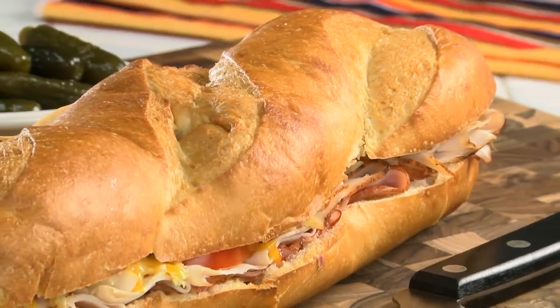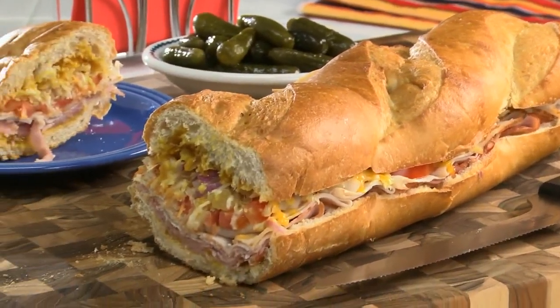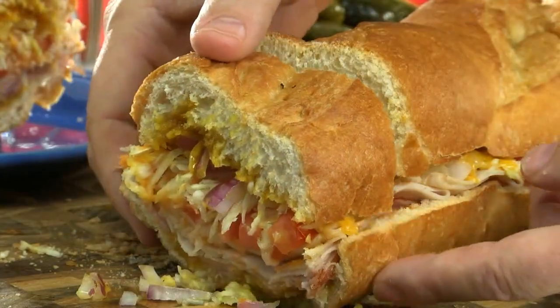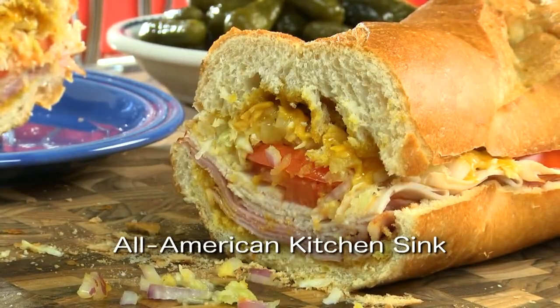And whether you serve this as a fun change-of-pace appetizer or as a fill-you-up sandwich, one bite is all it'll take, and you'll know exactly why this is one of our favorites. So, in honor of National Sandwich Day, why don't you go online and get the recipe for our All-American Kitchen Sink.